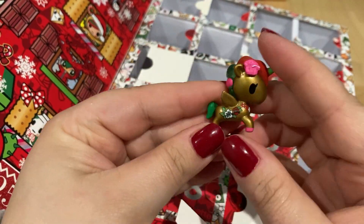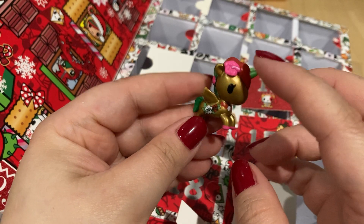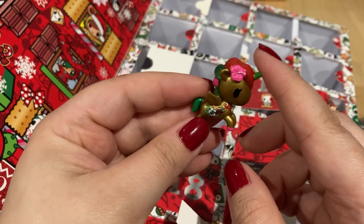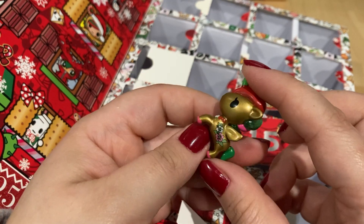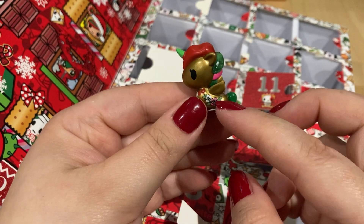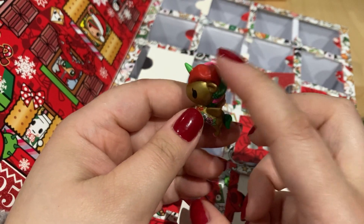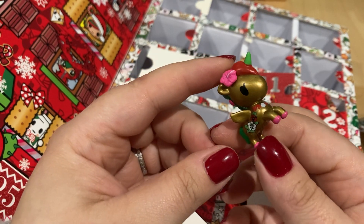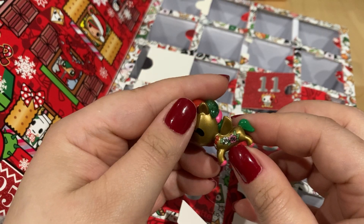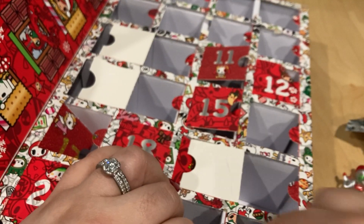Day twenty-three: I don't know her name but this is the island one — I have the frenzy version of this too. She's wearing a hibiscus in her hair, mostly the same colors, but she's gold and then she's got a little bit of green and red in her hair that just alludes to Christmas — just a smidge.